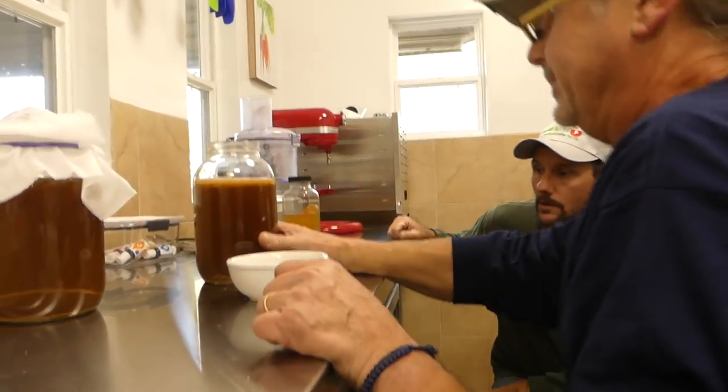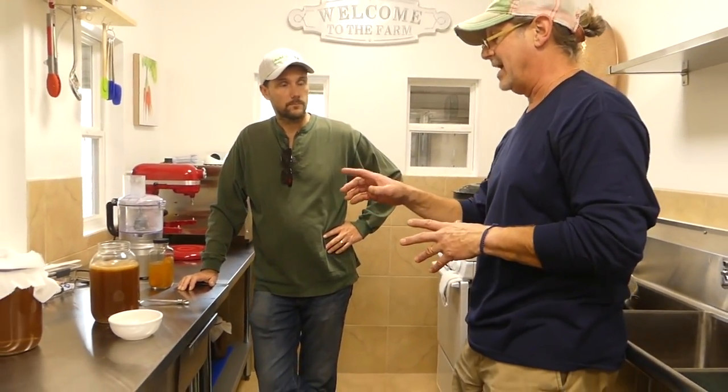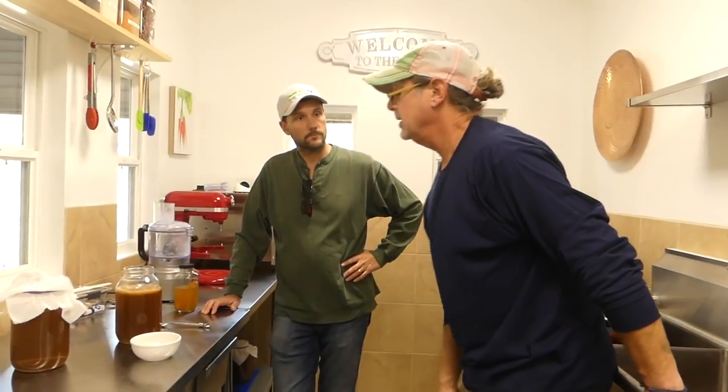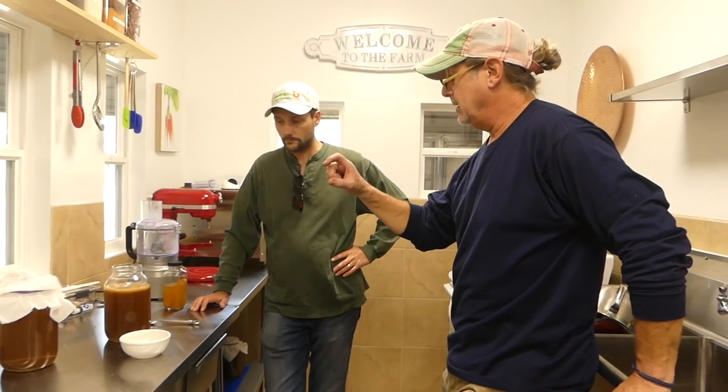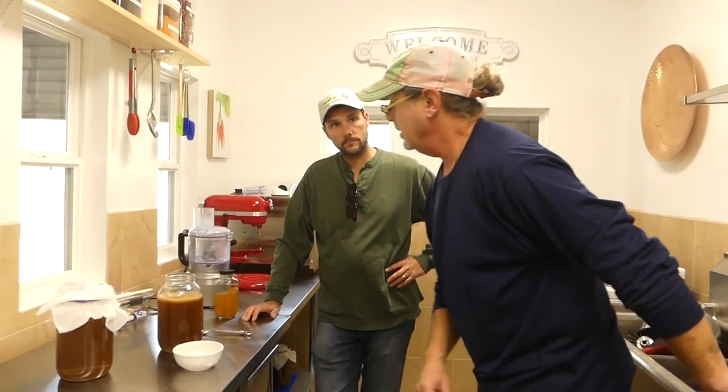Hypothetically, let's say I am at the perfect stage of drinkability. I take out the scoby — I can either store it with others or store it however. Now I have this base liquid. I want to flavor it. Do I take a quarter part fruit juice and top it with the kombucha? How do I make it carbonated?